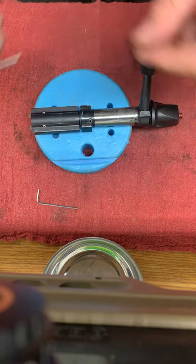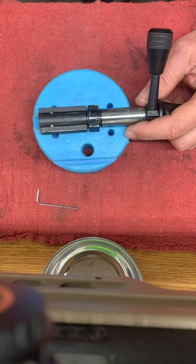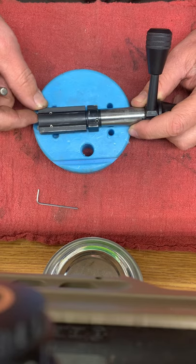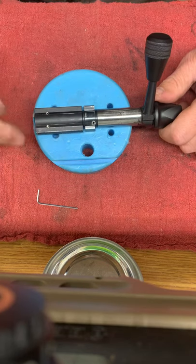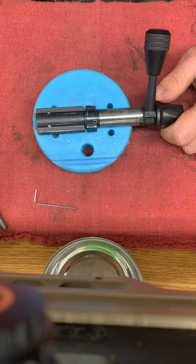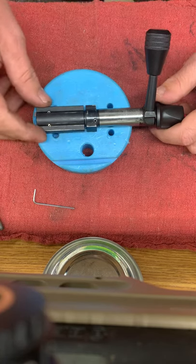These roll pins — the roll pin here that attaches the bolt head to the bolt body, and then the two roll pins that attach the left and right extractors — they are not solid roll pins. They're the spring coil type roll pins. So you do need to replace those whenever you drive these out, because 9 out of 10 times you're going to screw it up whenever they come out. So just keep that in mind.